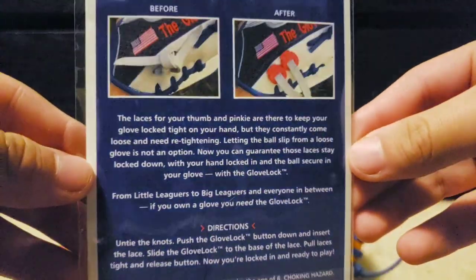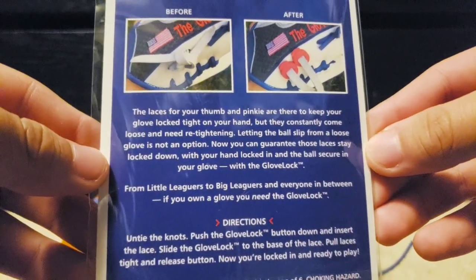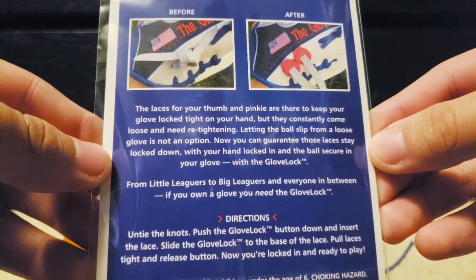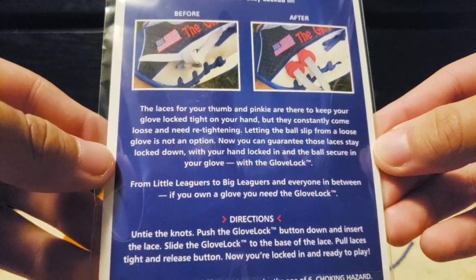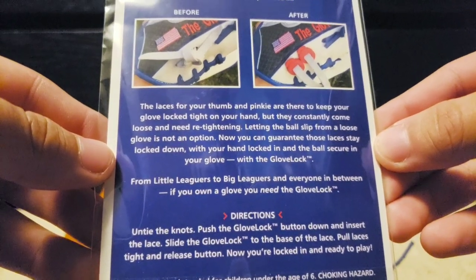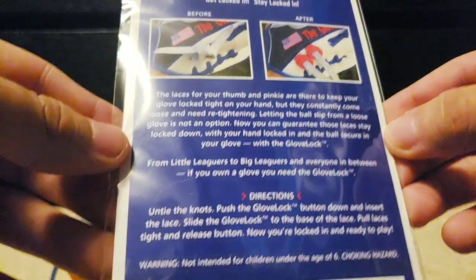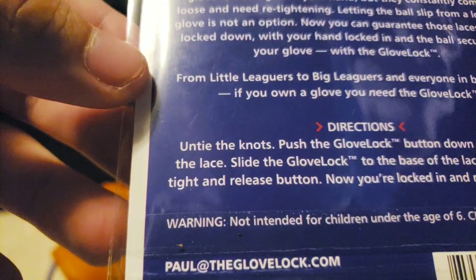Each individual one is on the individual lace itself and it keeps it tightened. It says right here: the laces for your thumb and pinky are there to keep your glove locked tight on your hand but they constantly come loose and need retightening. Letting the ball slip out from the loose glove is not an option. Now you can guarantee those laces stay locked down with your hand locked in and the ball secure in your glove with GloveLocks. From little leaguers to big leaguers and everyone between, if you own a glove you need GloveLock.